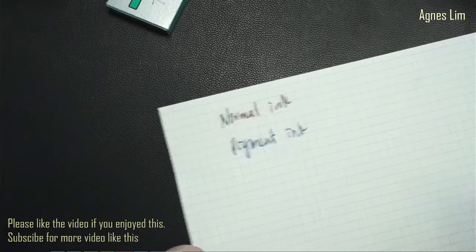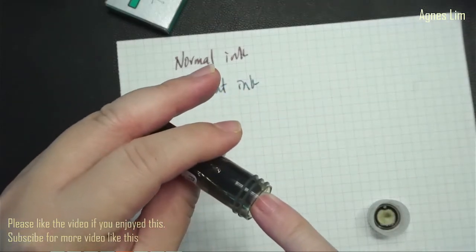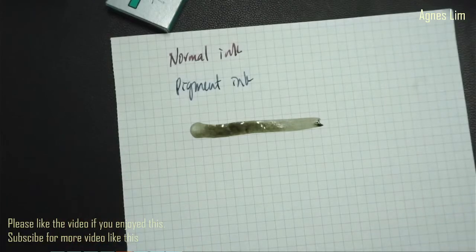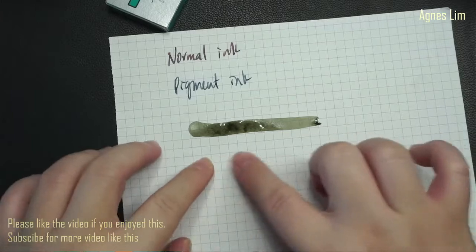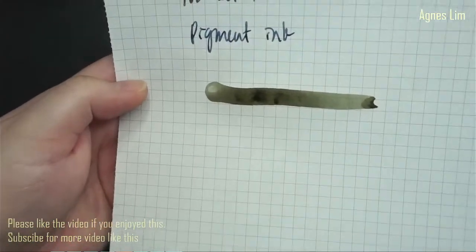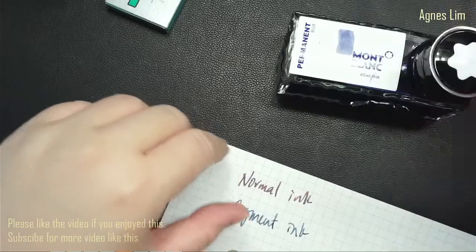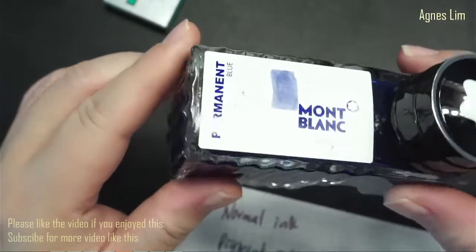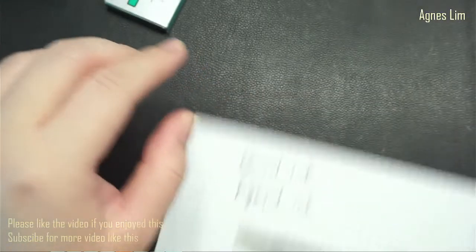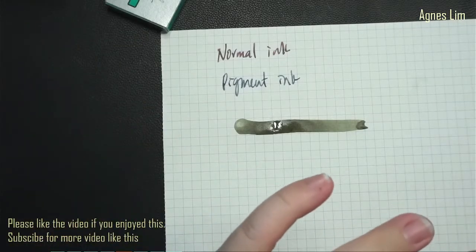Iron gall ink is actually quite acidic and it does change color when it oxidizes - that's why it is called iron gall, I guess. And not all dye-based inks are non-waterproof - this permanent ink has some permanent property so when it gets wet, it stays.